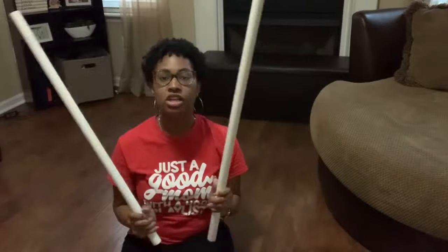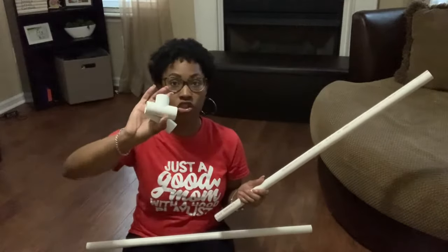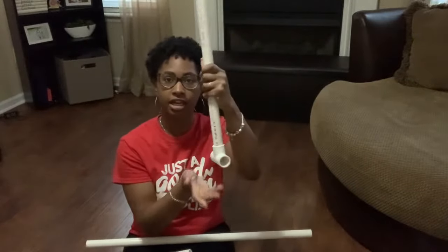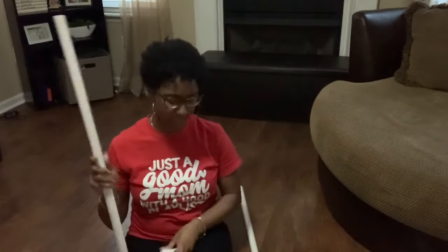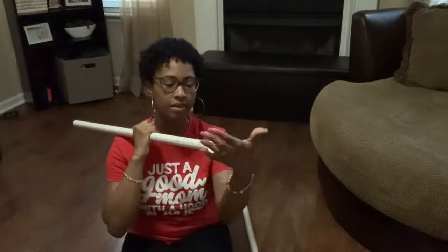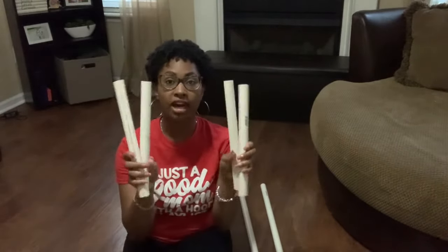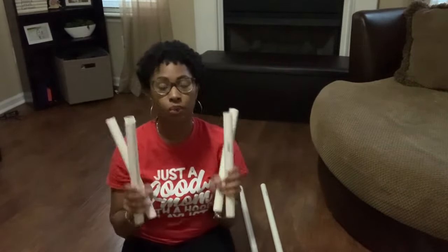I'm getting ready to start assembling the backdrop. I start off with two of my 30-inch pieces and I take two of my T-pieces. I put one T-piece at the bottom of a 30-inch piece — either end can be your bottom. Then I take the second T-piece and put it on the bottom of the other 30-inch piece.